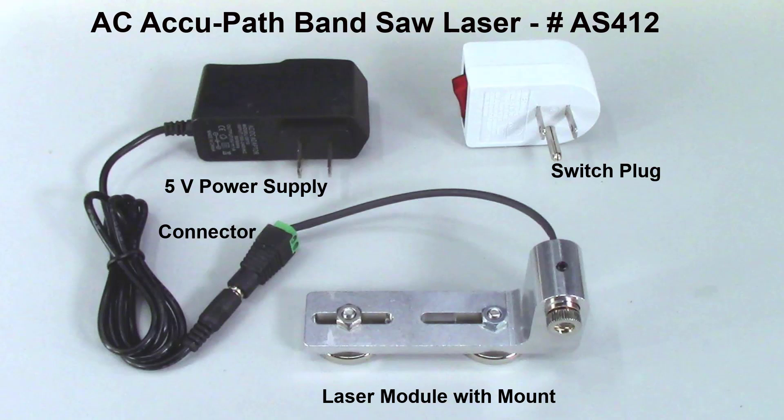On some models of bandsaws, a power source is available that can automatically turn off the laser when the bandsaw is turned off. However, this is not universally available or even desirable, because you may want the laser beam projecting when setting up the system.